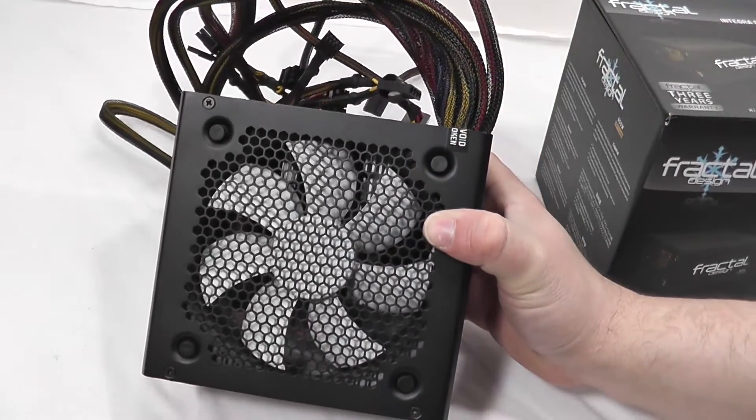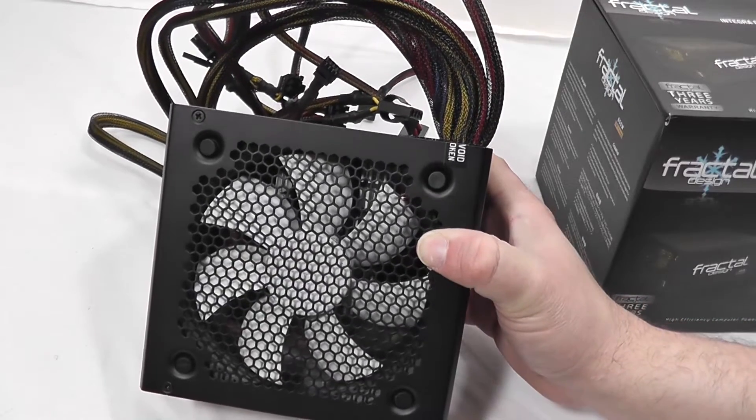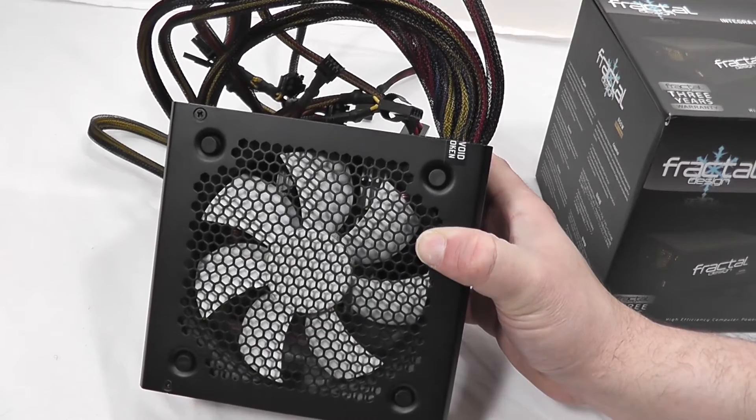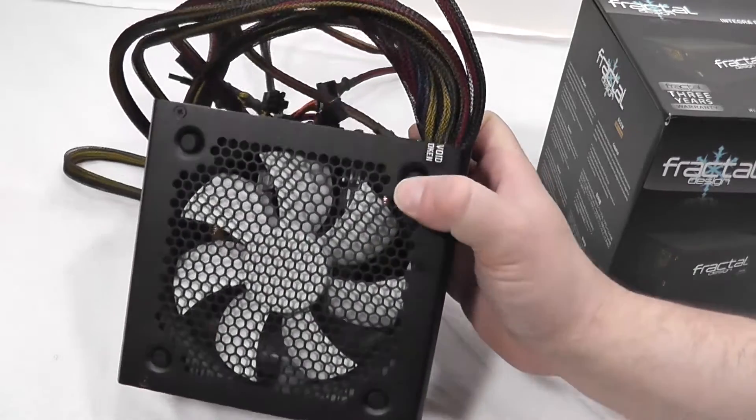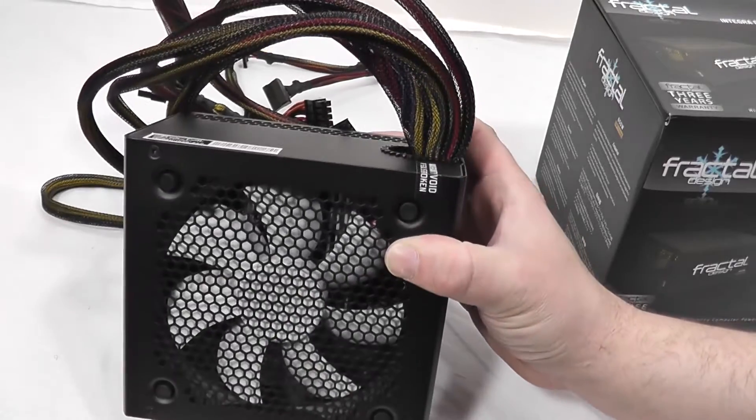On the bottom side, we have a 120 millimeter temperature-controlled fan that is designed to be silent, and they've also installed four little rubber grommets to reduce vibration and keep it even quieter.